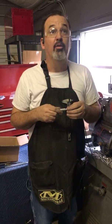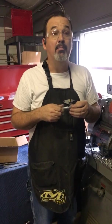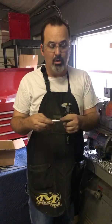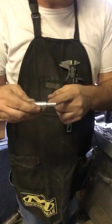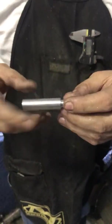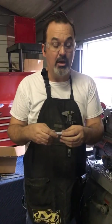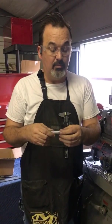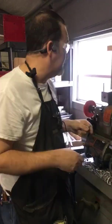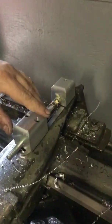Hello everybody, this is Dan Parker, the blind machinist. I'm out in my shop starting a new batch of my made-in-America pins. One of the problems I ran across is I have to turn a shoulder to a certain length and a certain diameter on some of my pin parts, and when you've got a batch you need repeatability. In today's world it'd be a CNC machine, but I don't have that opportunity here in my shop, so I designed a mechanical stop for my cross slide cross feed.